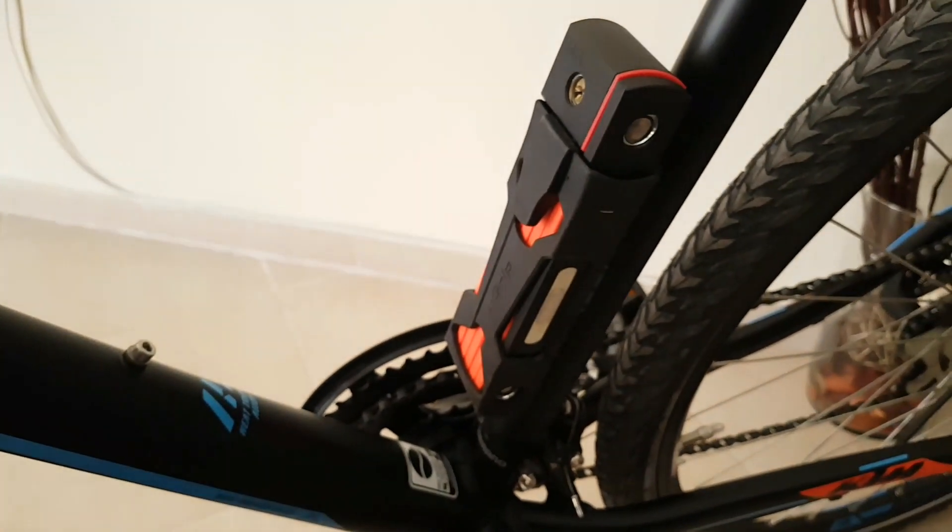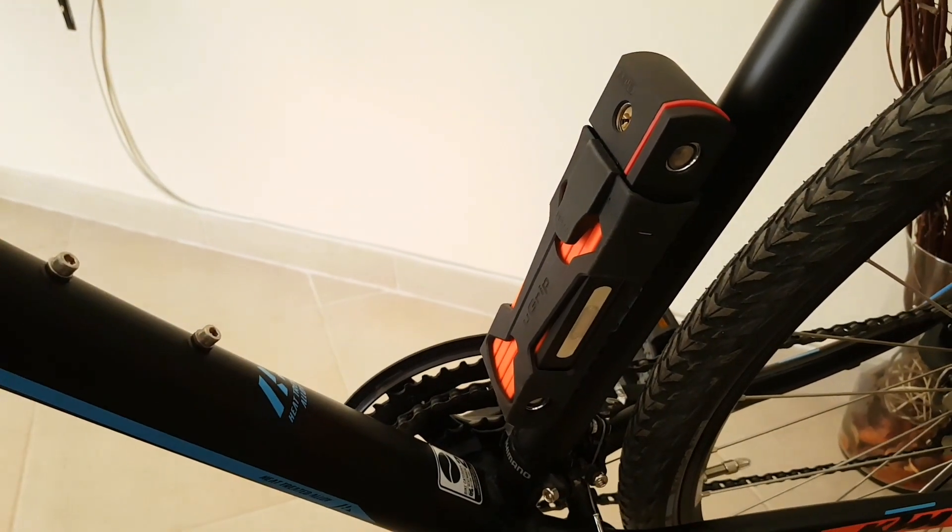Here is how it looks — it looks great. It's orange because my bike has some orange color on it.